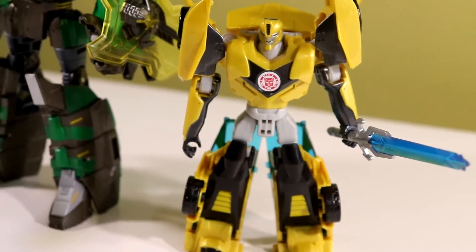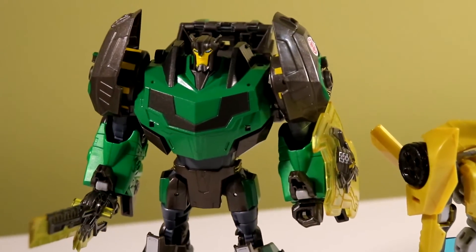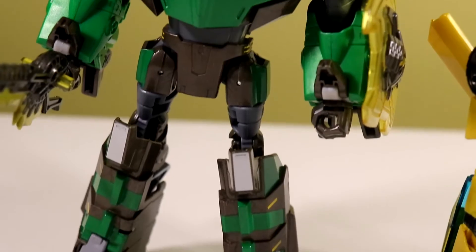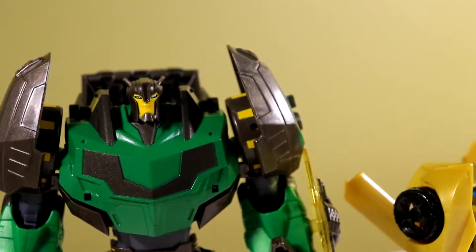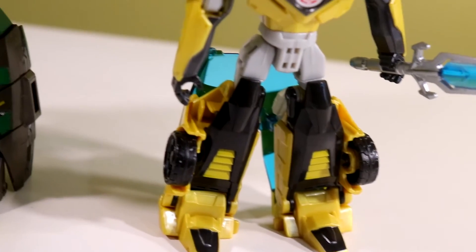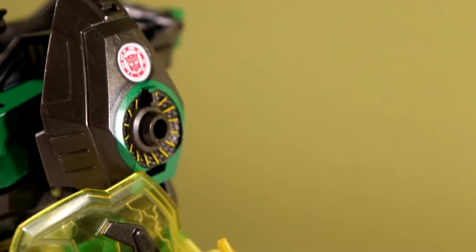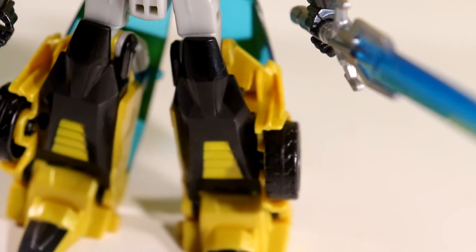Overall, this set is kind of a mixed bag — the Bumblebee is kind of a throwaway, but the Grimlock is absolutely amazing because we never got this version of the mold in North America other than this Platinum Edition. The Bumblebee we already got three times. But Grimlock makes the set. If you can get it for a similar price to what I paid — around $20 — it's definitely worth it, because a Voyager in Canada costs $40. I paid cheaper than a Deluxe to get this set. Grimlock is definitely worth it. Bumblebee is okay — you can just stuff him in a drawer or use him for parts.